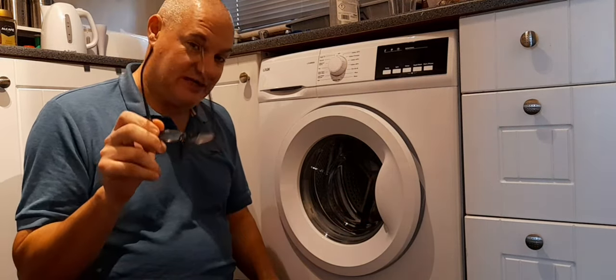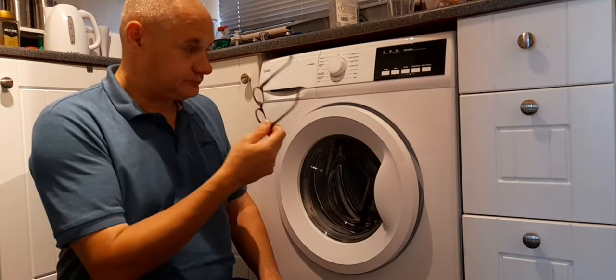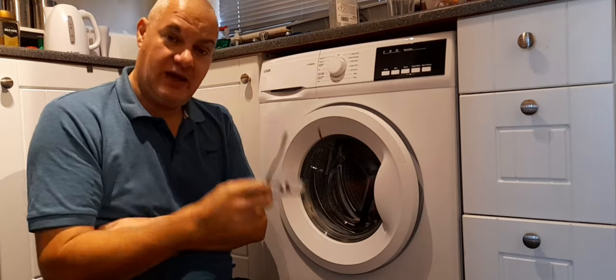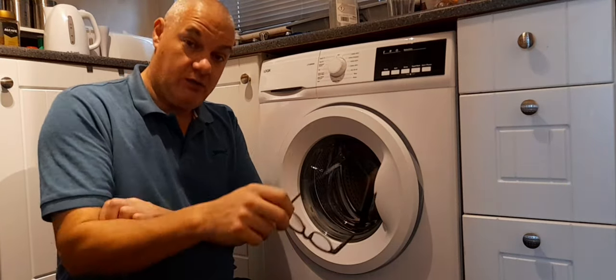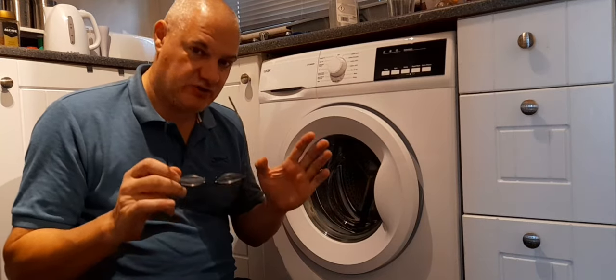Now it might seem unbelievable, but believe it or not, a lot of washing machines — and it's listed on the internet that this particular one, the Logic, has a master reset. I've also seen that other makes and models also have this same master reset.